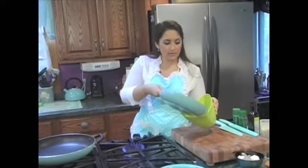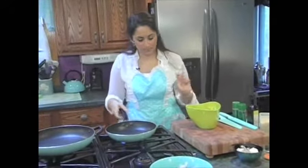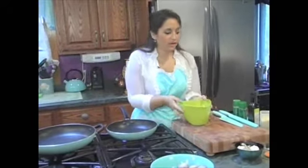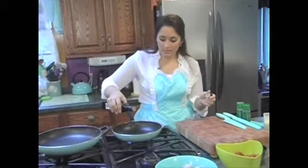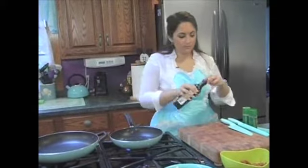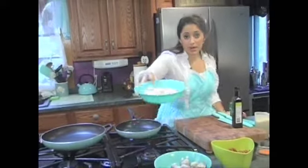Now that they're cooked, we're going to put them right back in their bowl. I lost one — one escaped, but he's fine. In the same pan, we're going to set off our cooked linguiça for later, and just add another little swirl of olive oil. Then we're going to throw in our scallops.